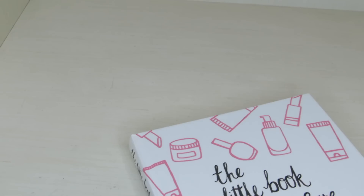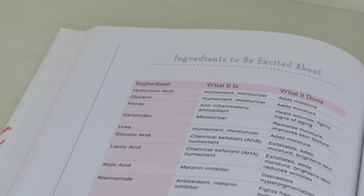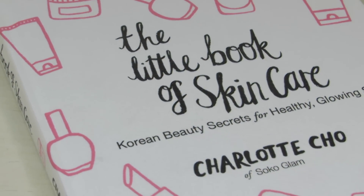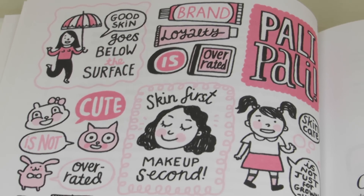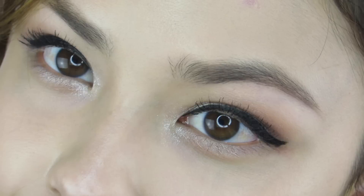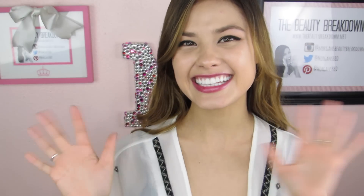Now it's time for the giveaway! One winner will win a copy of The Little Book of Skin Care. To enter, subscribe to Sokoglam's YouTube channel, subscribe to my channel The Beauty Breakdown, and follow one of my social media accounts — I'll link everything in the description box, as that's where I announce the winner. The giveaway is international, so I'm paying to ship wherever you are in the world. Leave a comment down below and I'll pick from those entries. I do check to make sure everyone followed all the rules. Good luck to all of you, and as always I hope you guys are happy and healthy. Don't forget to rate, comment, subscribe, and share with your friends and family — I'll see you in my next video!